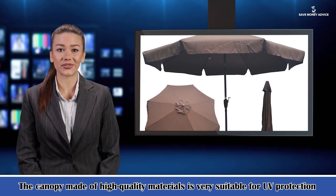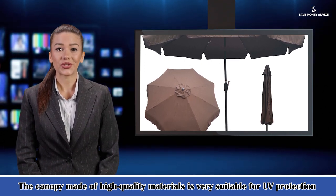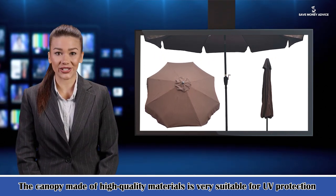It has an air vent at the top to stop the wind pulling the parasol upwards. It also helps to keep you cool when you're sitting beneath the canopy, while adding extra stability.